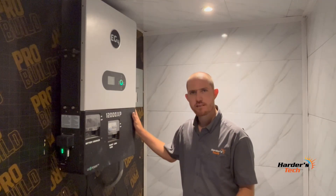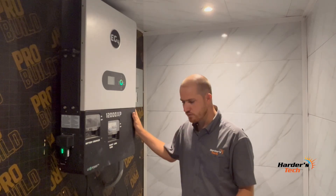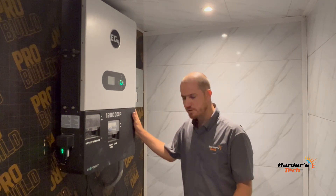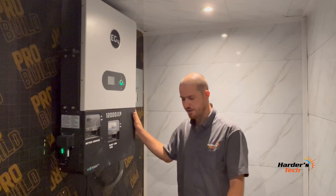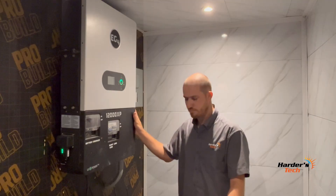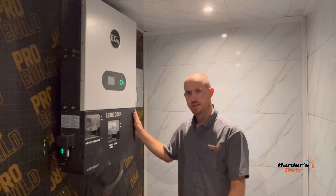Let's talk about the specs of this 12,000 XP EG4 inverter. The EG4 12,000 XP is a 48V split-phase off-grid inverter/charger, capable of utilizing 24 kilowatts of PV input and efficiently outputting 12 kilowatts of power while also charging your battery bank with the remaining 12 kilowatts of DC. You can parallel up to 16 units for 192 kilowatts of output power and control multiple stations using the EG4 monitoring software. It is also a 120/240 split-phase inverter.